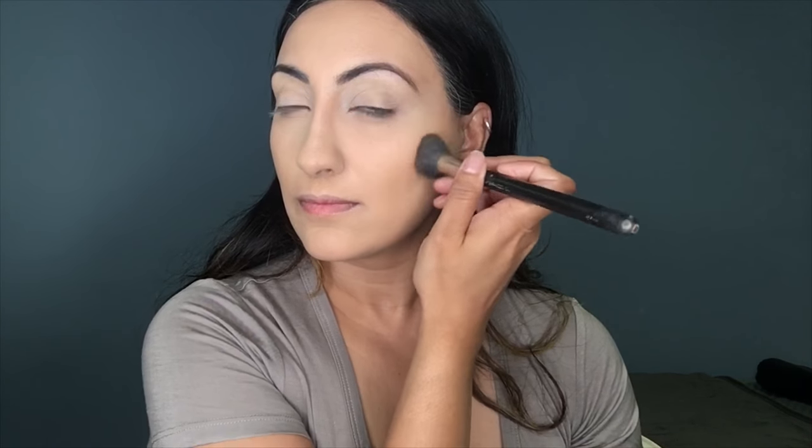I'm using my finger and just pressing the Soft Ochre paint pot onto my eyelids to help prep for eyeshadow. Now I'm setting my face with the Laura Mercier Translucent Powder.